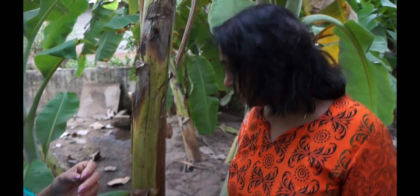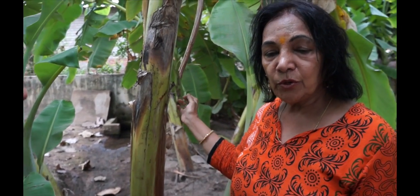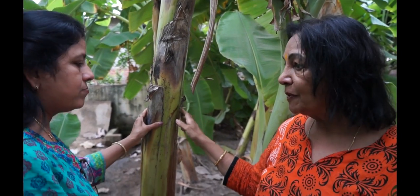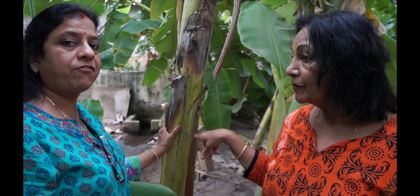What we do is cut this down and then cut the outer layers, because the outer layers are the ones that form the fiber. You can make beautiful clothes like sarees — the banana fiber saree and the loin cloth that men wear. Aren't they beautiful?